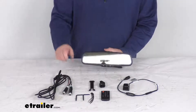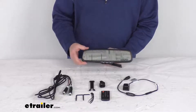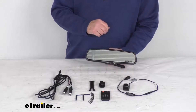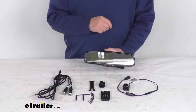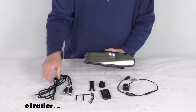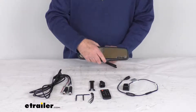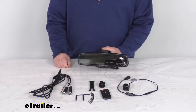This system will include everything laid out here on the table. It starts with this G series rear view replacement mirror monitor. This will replace your existing vehicle mirror, and it includes inside the mirror a 4.3 inch TFT LCD display that will give you adjustable grid lines. It comes with the remote to operate it, and the audio video mirror cable that you'd plug into the back of the mirror and then plug that to your video to be able to see the backup camera in your rear view mirror.